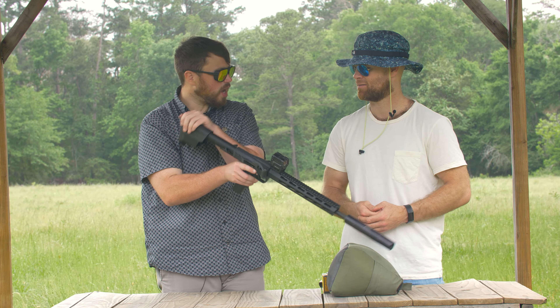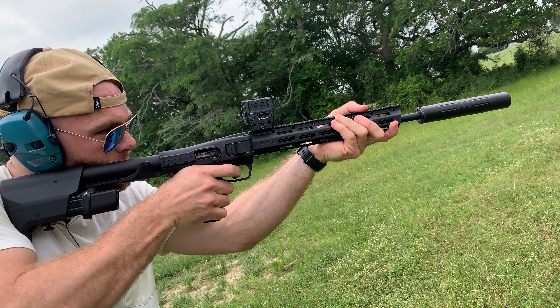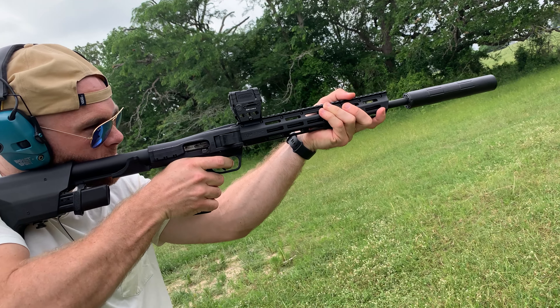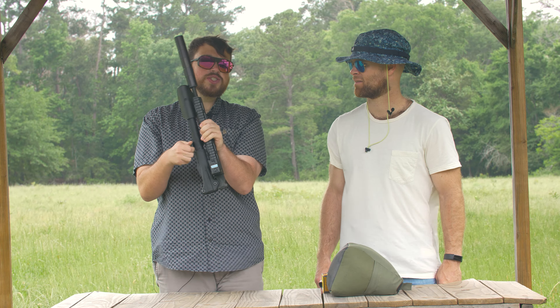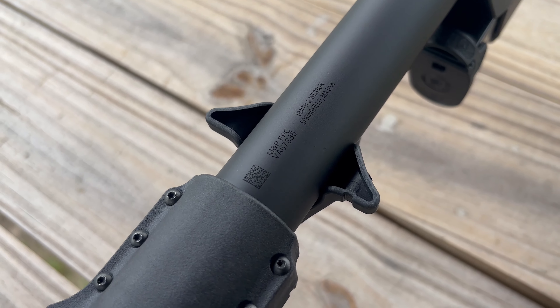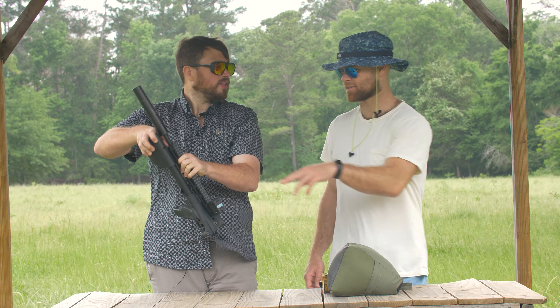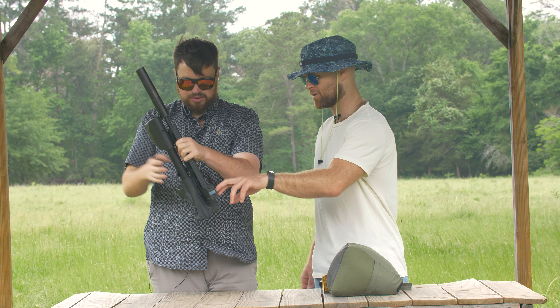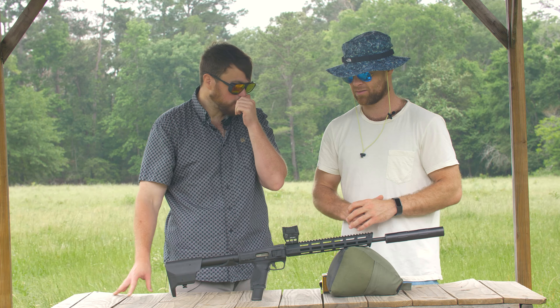I like the butt stock — it's called a SOP-mod style, so you get a really nice cheek weld. Concerning the way it folds: it uses the charging handle wings to lock into one of the M-lock slots, which is pretty genius. That means you don't have to take your optics off the Picatinny rail. Still super light.